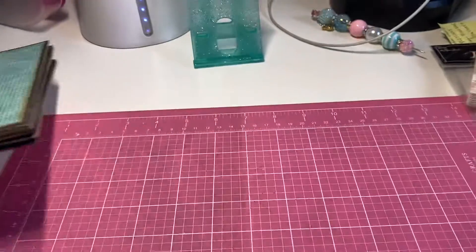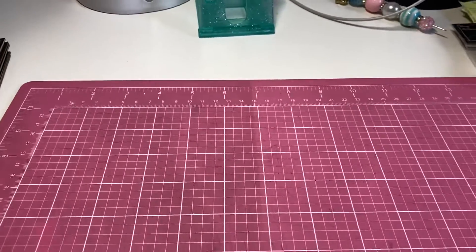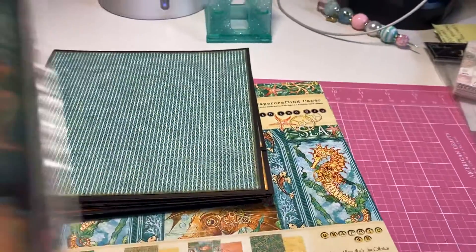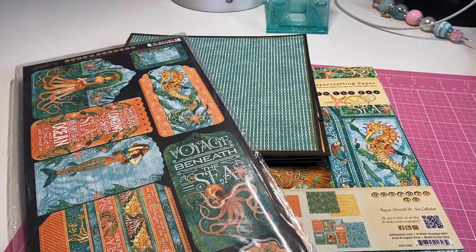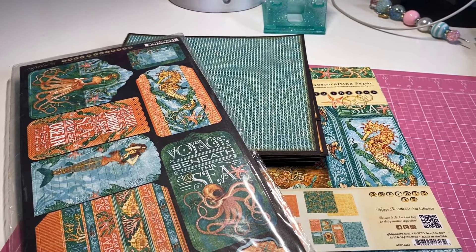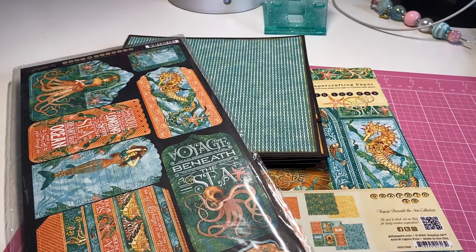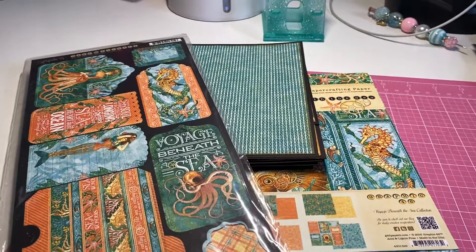So anyway, it'll go in a flat rate envelope. I'm asking $15 for this. If you are interested, please email me at crafteegurl — c-r-a-f-t-e-e-g-u-r-l — at gmail.com. If it's available, I'll go ahead and tell you to send payment and then get it out to you. Thank you!